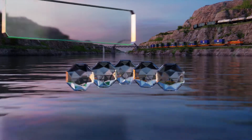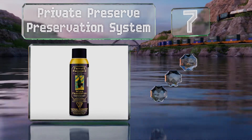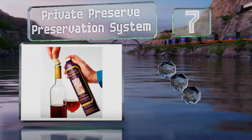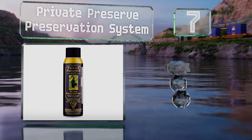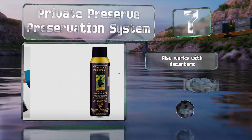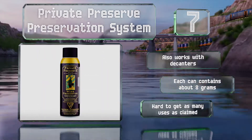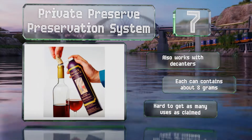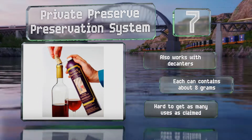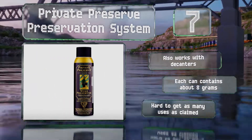At number seven, instead of sucking air out, the Private Preserve preservation system produces an inert gas blanket to force the oxygen out of the bottle. All you have to do is spray a couple of bursts into the top using the tube, then replace your cork or cap. It also works with decanters and each can contains about eight grams, but it is hard to get as many uses from it as claimed.